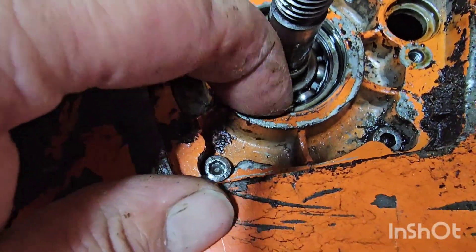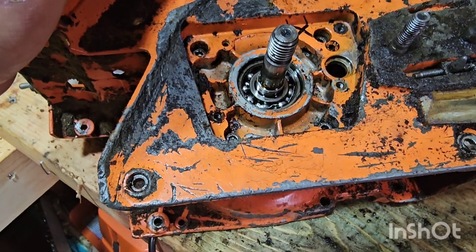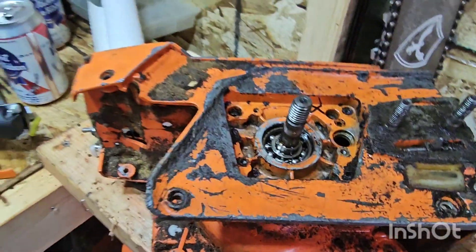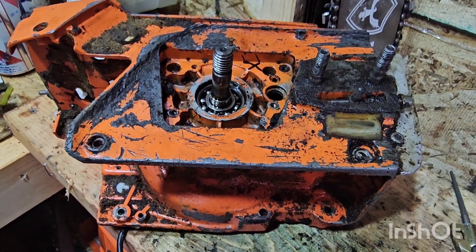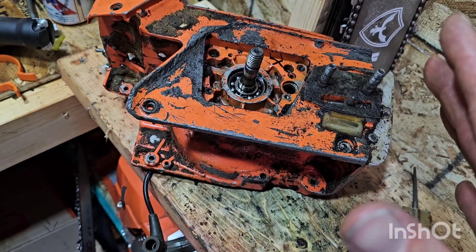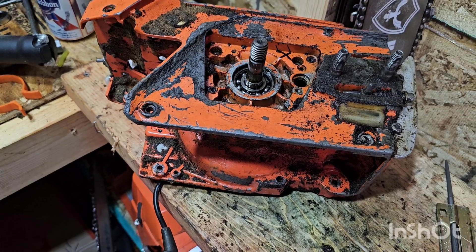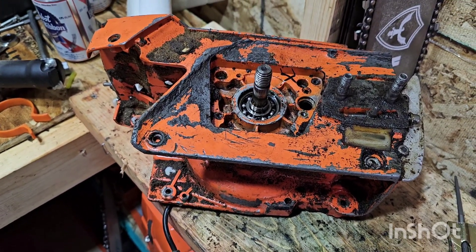Yeah, so these bearings are completely done, so I'm gonna pull this case apart. Never pulled the Husqvarna case apart before. Hopefully it's not too bad, but we'll see what happens. I'll pull the flywheel off and bring you guys back after I get the case apart. I don't have a case separator tool. The one case I did pull apart was one of those Chinese clones and it popped apart like nothing, which was kind of scary. I think there should be some resistance there, even with the bearings.